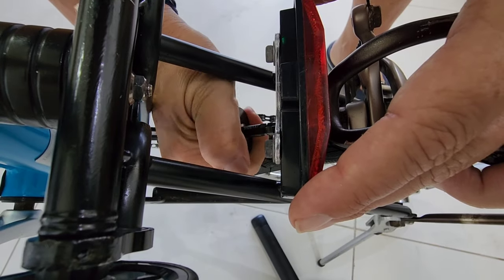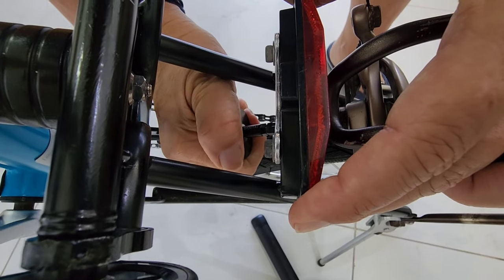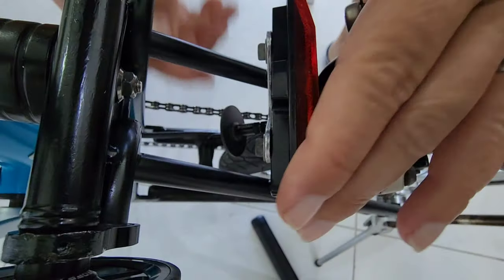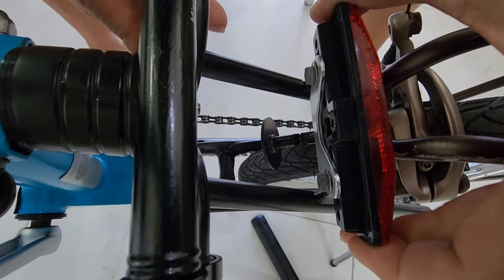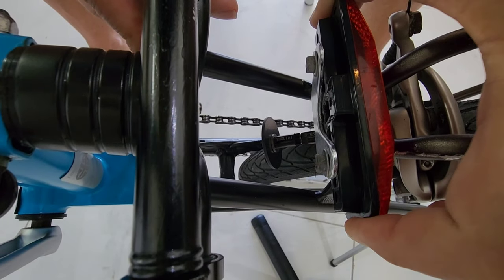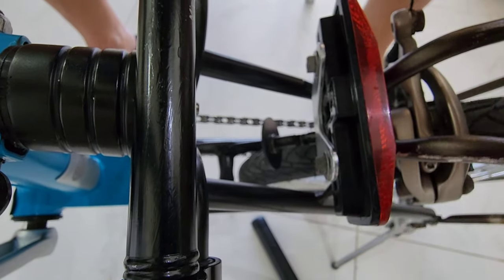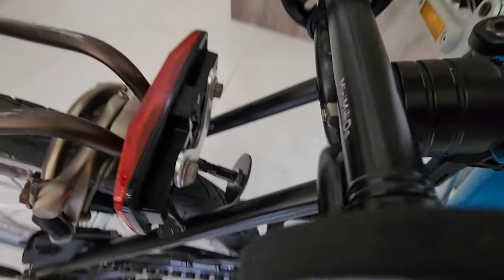Very simple. Very, very simple. And basically that's it. You have to tighten it until your reflector isn't loose anymore. And voila! It's simple, it is very, very simple.